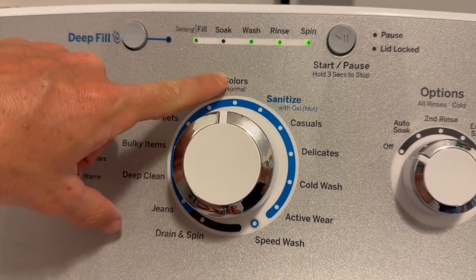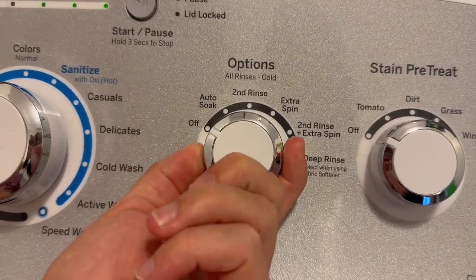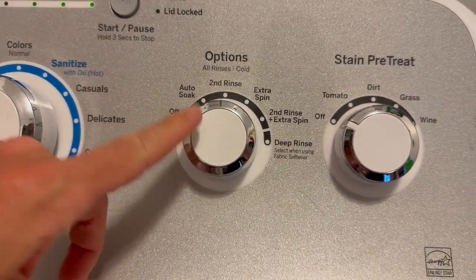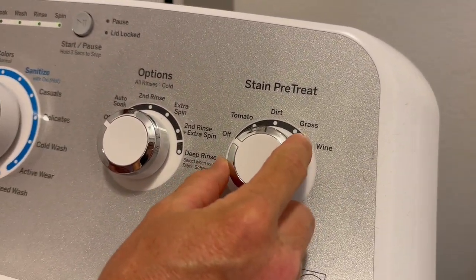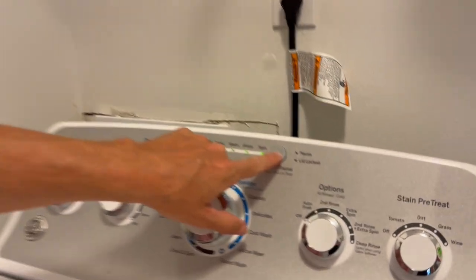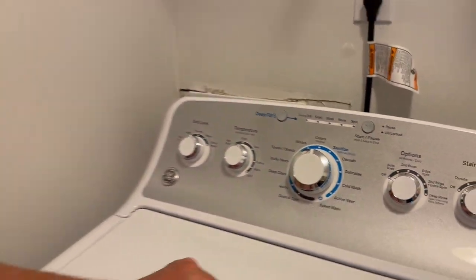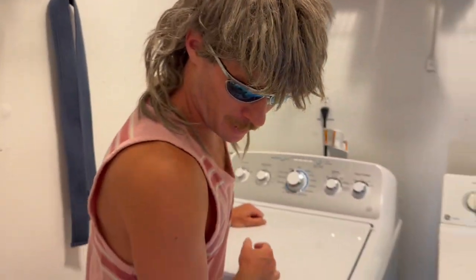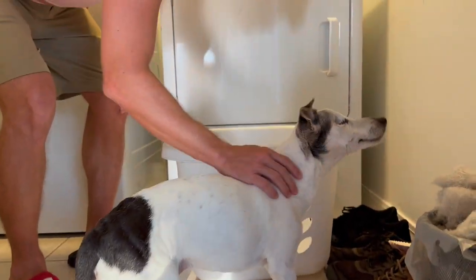Normal Colors. And then your options: auto soak, second rinse, extra spin — I ain't choosing none of that, I don't need that. And for pre-stain treatment, none of that either. Now the most important part — press Start. Dang, I think my dog farted. Oh my god, that was stinky!